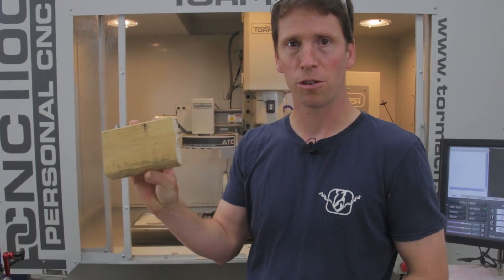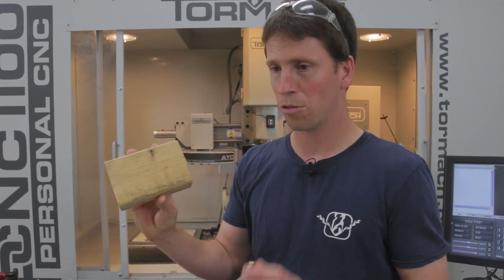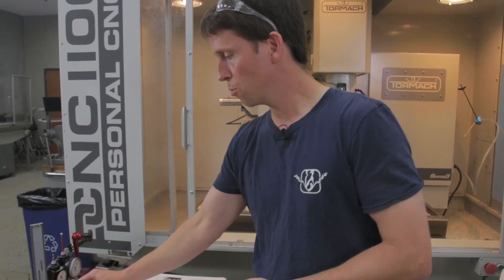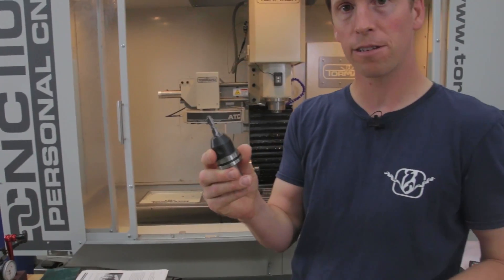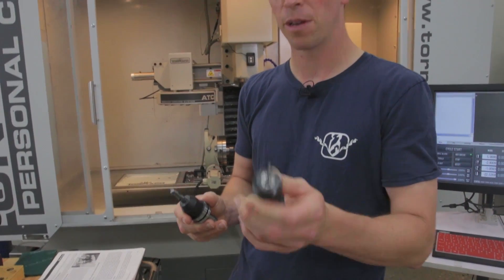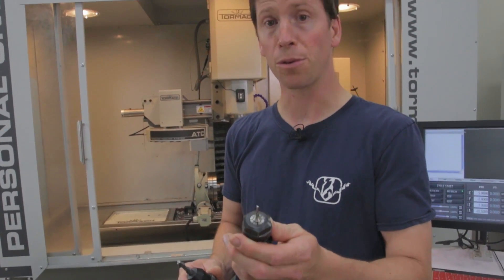To begin, you'll need a workpiece. I recommend just a 2x4 — you're certainly welcome to use anything you want. You might have to vary your speeds and feeds if you're using a material other than wood. In addition, you'll need two tools: one is a 3/8 inch end mill and the other is a 1/8 inch end mill. We'll call the 3/8 inch end mill tool 1 and the 1/8 inch end mill tool 2.